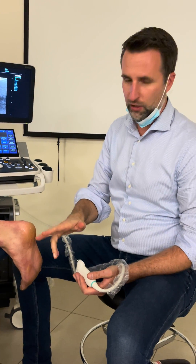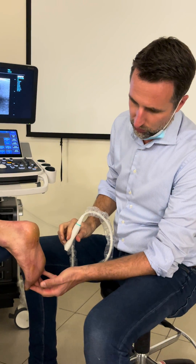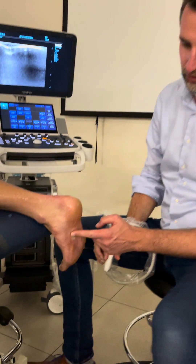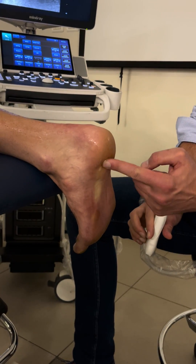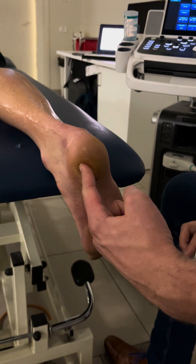We're going to take a look at the long axis and short axis view of the plantaris. If you extend the toes and palpate the foot here, you can feel a very cord-like structure very clearly. If you follow this cord-like structure upwards, you're going to end up at the place where the insertion of the plantar fascia is.